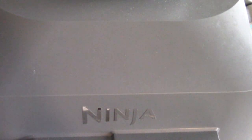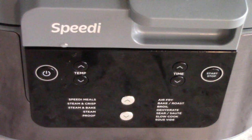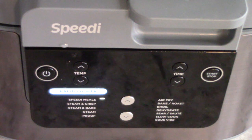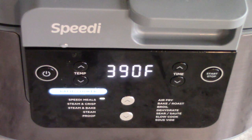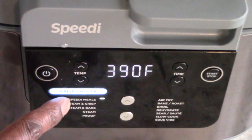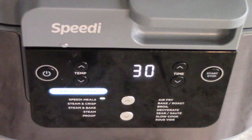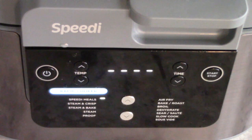Let's get it closed, flip that switch up, and let's get it on. I'm unsure how much time we need but I'm gonna do 30 minutes, hoping it'll be done in 25. I'll set it to Speedy Meals at 390 degrees and bump it up to 30. We'll check it at 20 minutes with a meat thermometer and see how much further we need to go. I'm hoping 25 minutes is good enough since we're doing steam and air frying combination at the same time.